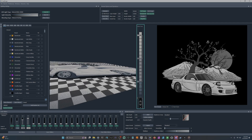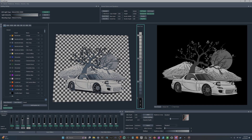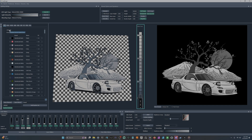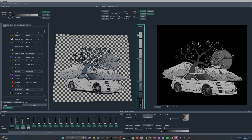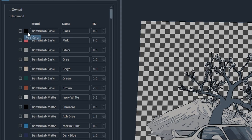When you first come in you're going to see these grayscale colors and also the filament library on the left. You're not going to have any owned filaments when you first start out. You'll see unowned and owned filaments. Once you start using HueForge, owned filaments will appear there.